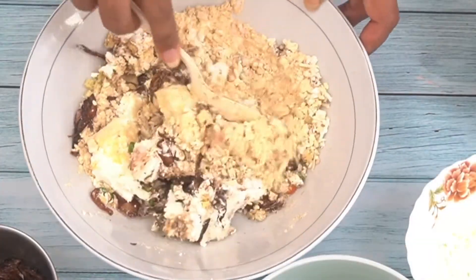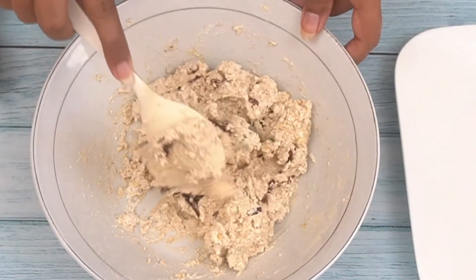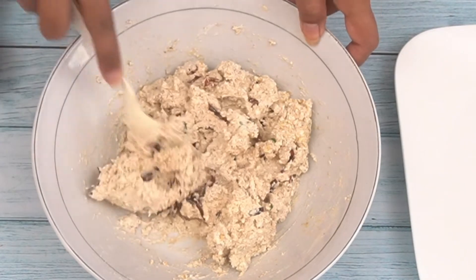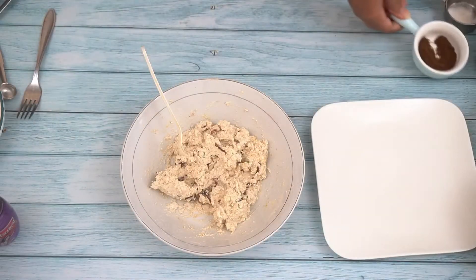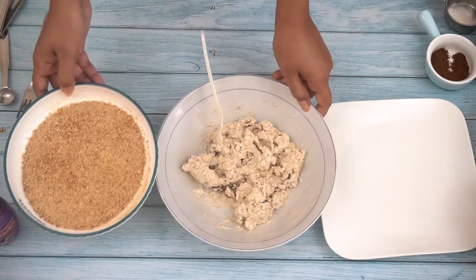Please do not mash it with your hands. Mix it with a spoon, because it is very sticky. When it becomes a paste, we will work with it.